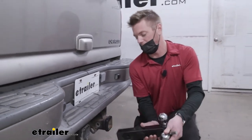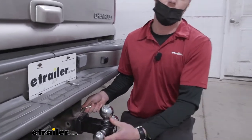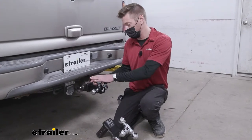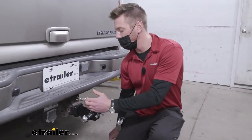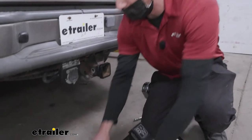It is a straight shank, so we're not going to get a rise or a drop or anything. All in all, if you're looking for a ball mount that's going to get the job done no matter what trailer it is, this is what you want to go with. If you wanted to upgrade — maybe you want some more features or more capacity — we do have an option.